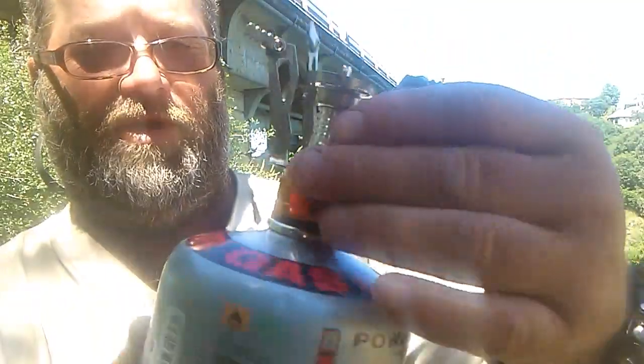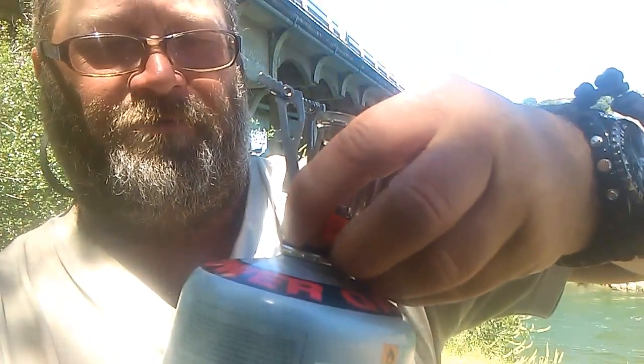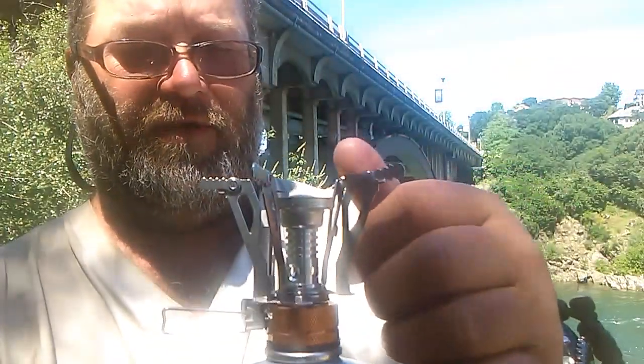It says to avoid cross-threading — hopefully I don't cross-thread this. This is all new to me; I've never used one of these little pocket stoves before. The Scottish Wanderer — Old Stewart — uses this, and I've seen it used on several other videos. The Scottish Wanderer is actually the reason I went out and started looking for one of these. You want to do that hand-tight, spin the burners back around, and set it right here.